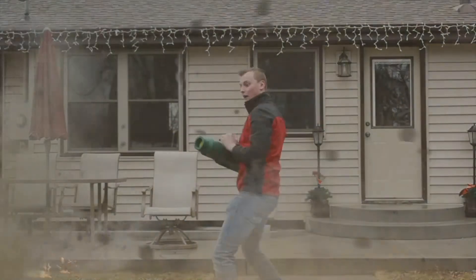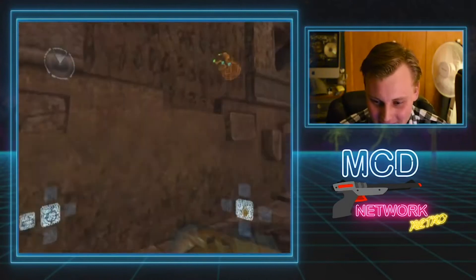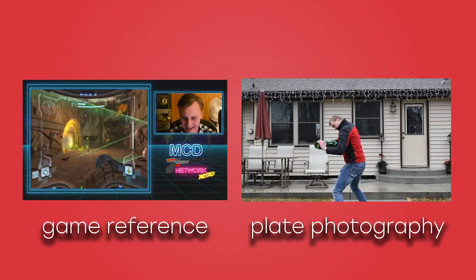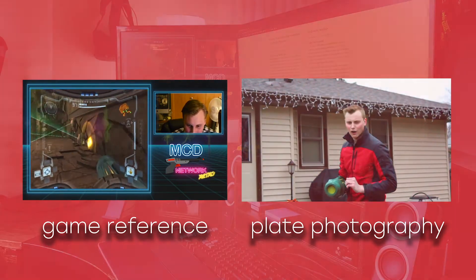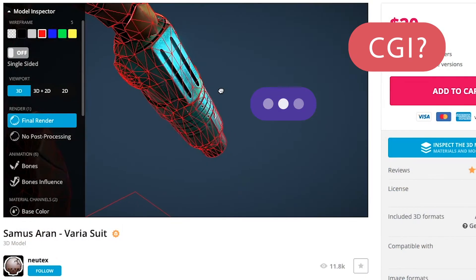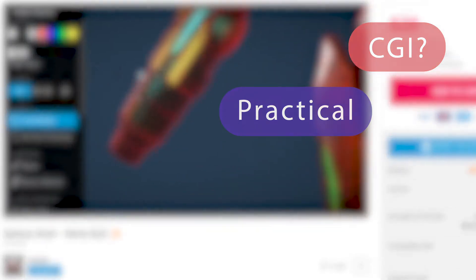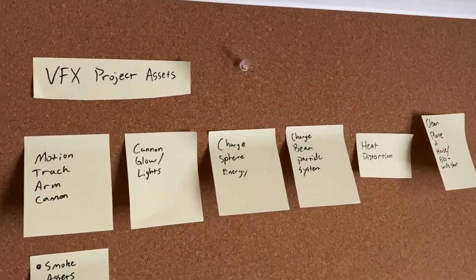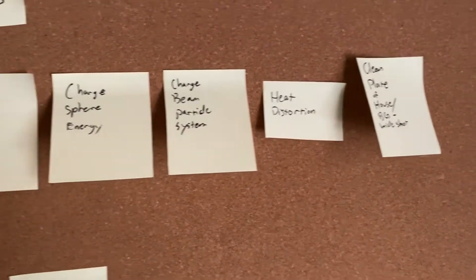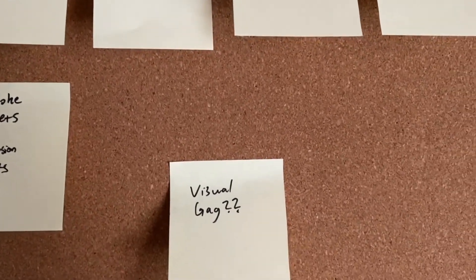Today I'm discussing the VFX for the MCD Network's Samus Charge Beam from the Metroid Prime epilogue video. This effect needed to look like the weapon from the original Metroid Prime game. I went over the plate photography and referenced in-game footage to break down the VFX assets required to complete the shots. I discussed with the MCD Network about replacing the physical cannon with a CGI prop, and they preferred working with the physical prop.